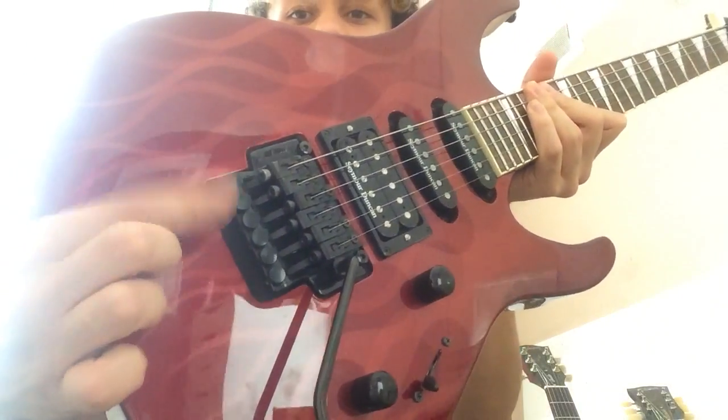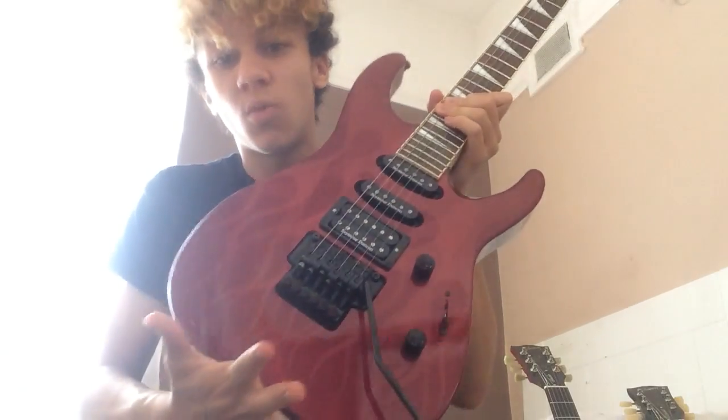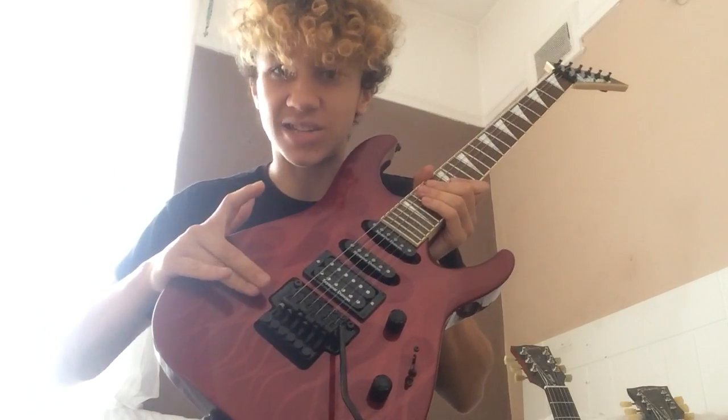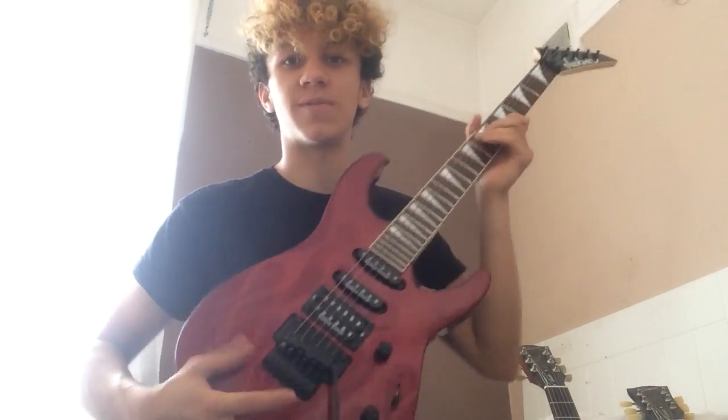It also has, very significantly, a Floyd Rose tremolo — this may be the first time you've seen one or you may have seen one before. What you need to know is a Floyd Rose tremolo is for a certain style of playing. It's a big hassle but once you've re-strung it and set it up properly, you can't replicate what you can do with a Floyd Rose.